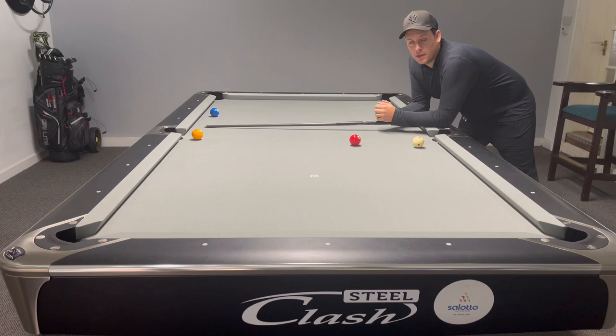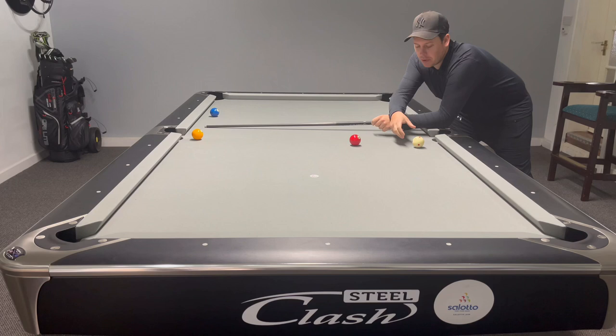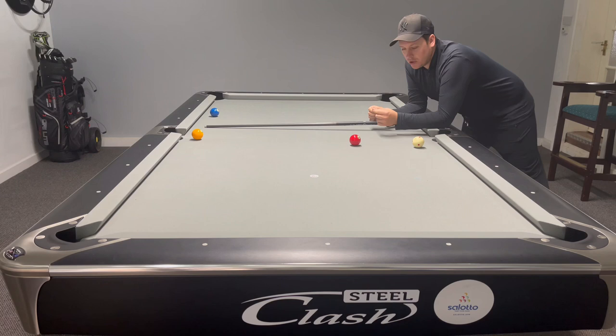Now other jump shots — tricky. On this jump shot we don't have as much distance cue ball to the object ball, unlike the first one where we had the full length of the table with that landing space: two bounces, a bit of a skid, stop the cue ball. This is not as easy. Often you see players jump over, get a little bit too far with the cue ball, pop the ball, and the cue ball flies off.